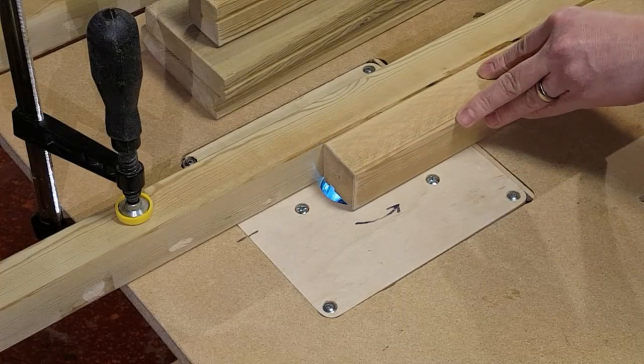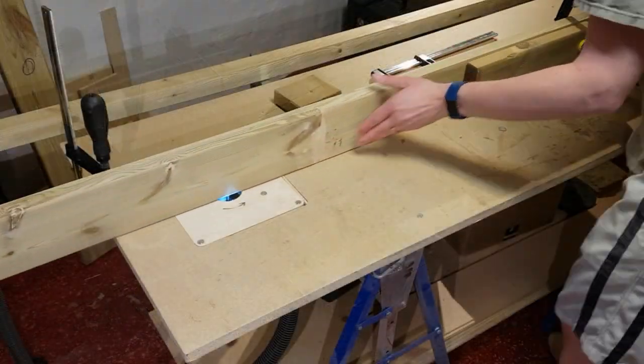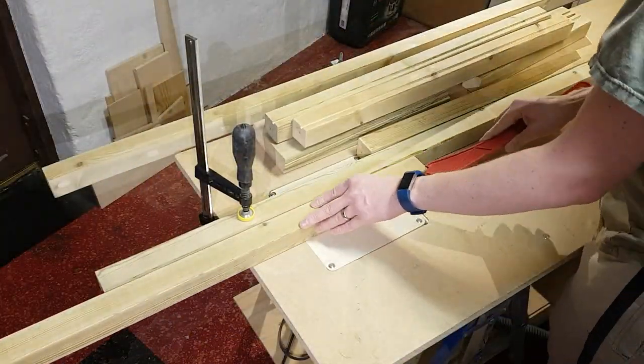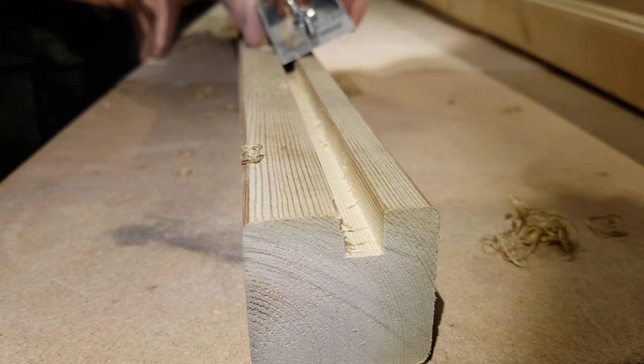I routed grooves in all the beams to fit the windows. Wider grooves were routed in the long beams to fit the sliding doors in the front and back. The edges of the grooves were tapered slightly using a hand plane.